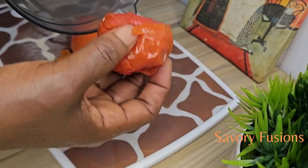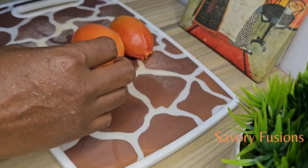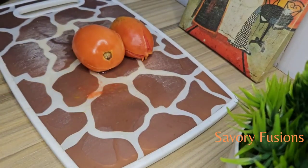So I'm going to share these tomatoes into 2 parts. One side I'm going to blend and the other side I'm going to deseed — as in, I'm going to remove the seeds from the tomatoes.